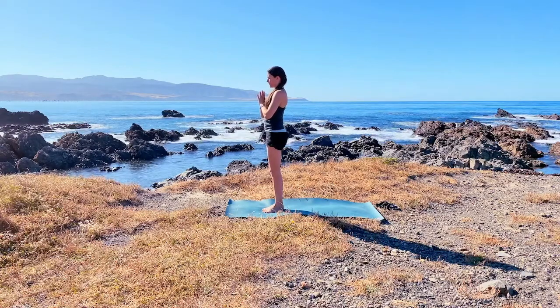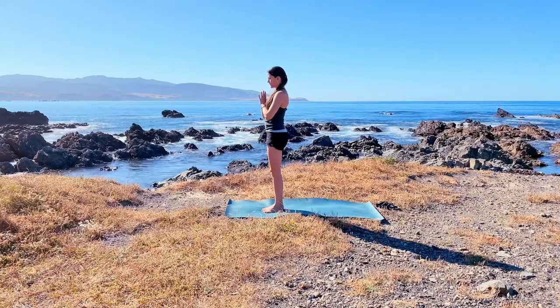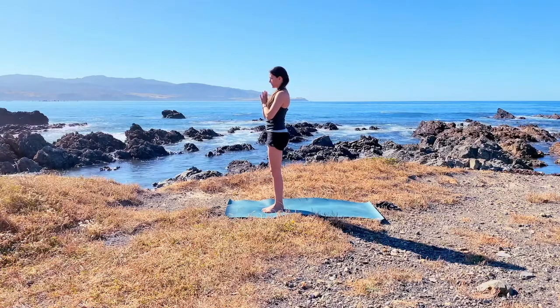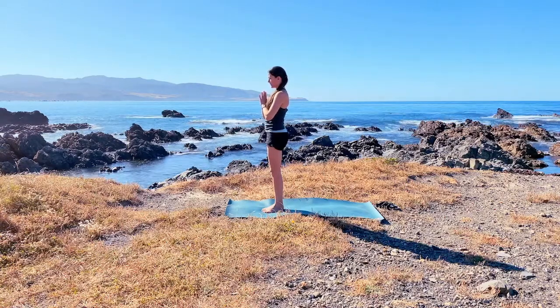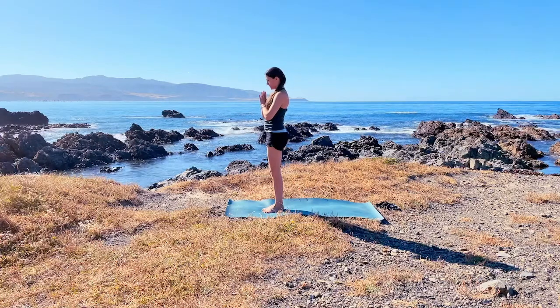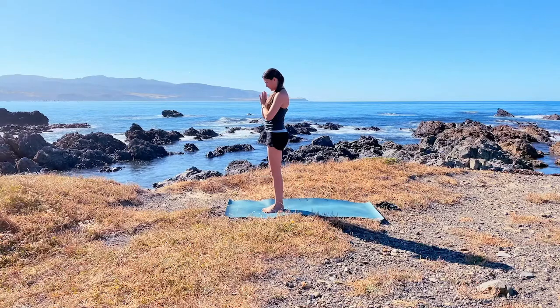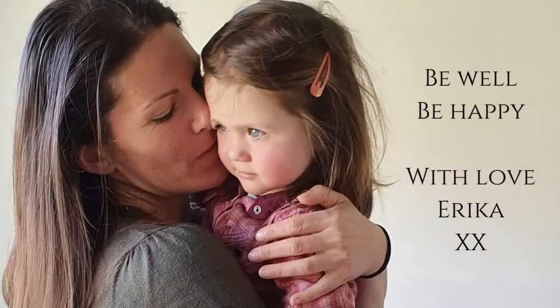Thanking yourself for this short but positive practice to bring you focus and energy — just feeling grateful to have this quiet time for yourself. I really hope you've enjoyed this little morning practice and I wish you all a wonderful day. Namaste. If you have enjoyed this video I would love it if you would like, comment, and share with a friend, as well as subscribe to my channel. Thanks so much for your support — bye bye!